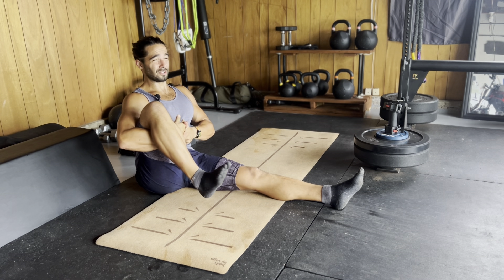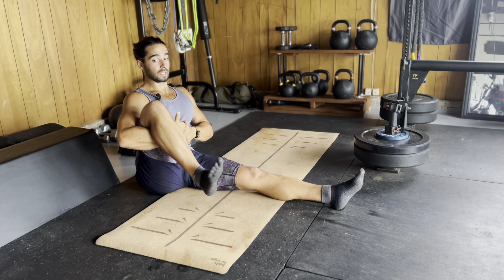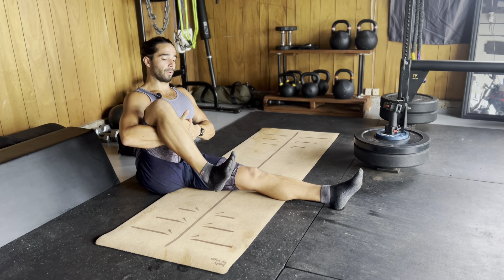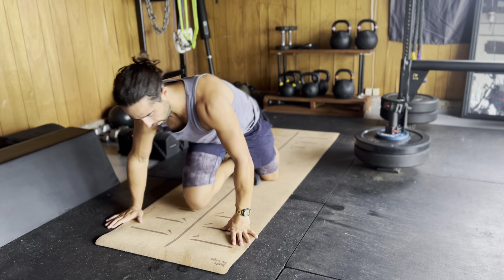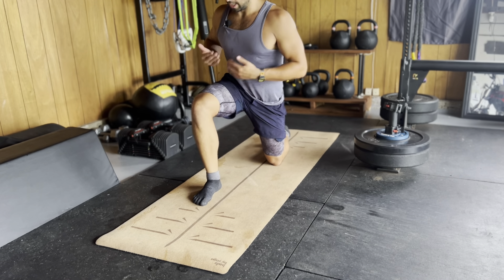We've got about 15 seconds left, just taking this ankle through a pretty big range of motion. Again, squeezing hard, pointing toes down, pointing toes up throughout this range of motion — just trying to get a lot of blood flow into the area. Now we're going to take that ankle into a bit of an active stretch.